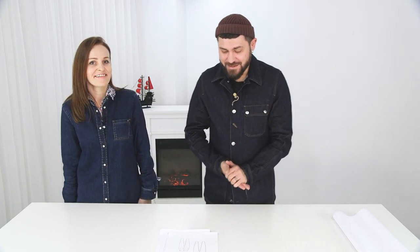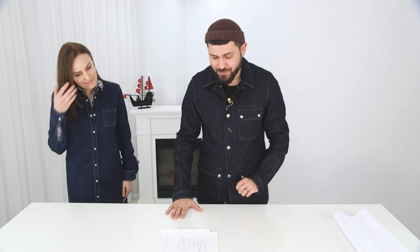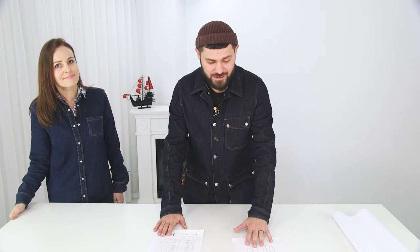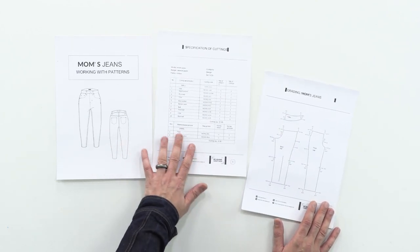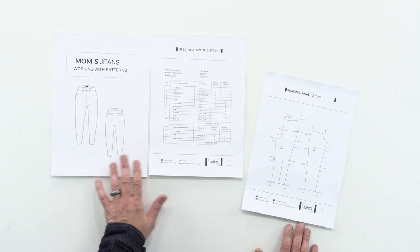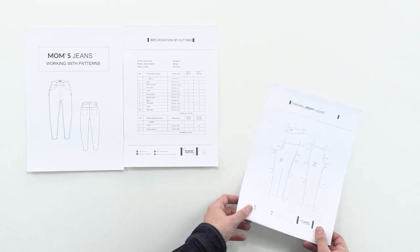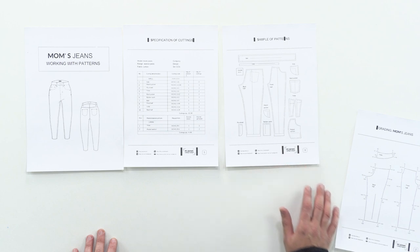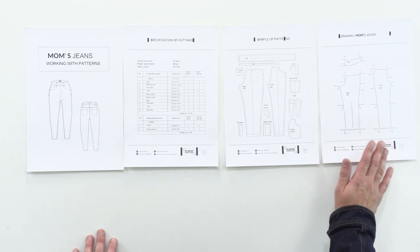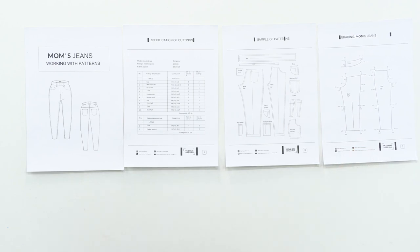Let's focus on our main theoretical course. It consists of this brochure here. It has a technical sketch of the mom fit and specifications — in this case it's been translated into English. Here is the specification of cuttings, all the cutting denominations. In addition, here's a small drawing of what each piece looks like, and a grading scheme, which is very important. Many ladies DM'd me on Instagram that there were some nuances.